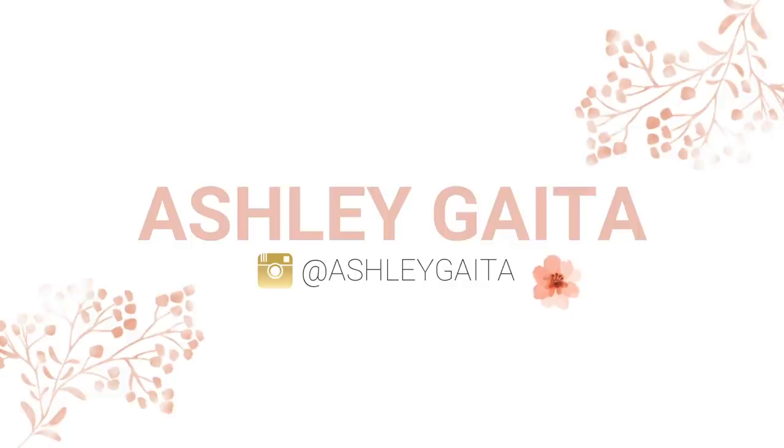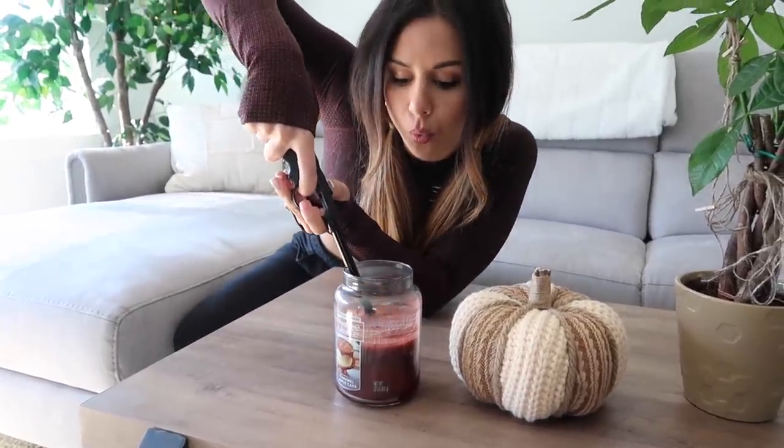I gotta light my fall candle first — gotta set the vibes. All right, now we're all set for this fall legging haul. As per usual, I will have everything you see linked down below as well as my measurements, but it's a little bit different today. I don't have everything in a size small, which is my true to size. Today, one legging I'm going to review first is in a size medium, and that is the Breeze Lightweight — in the color Slate Lavender.